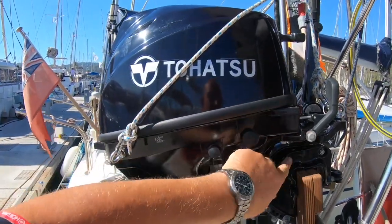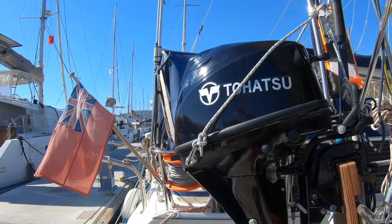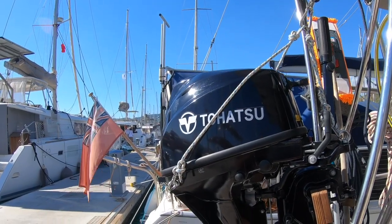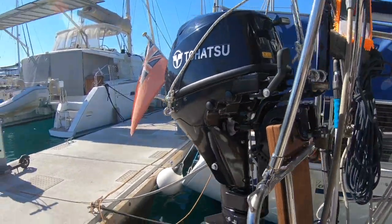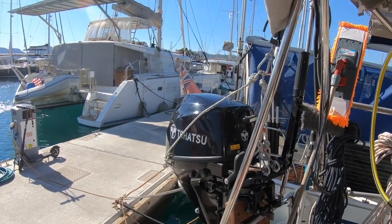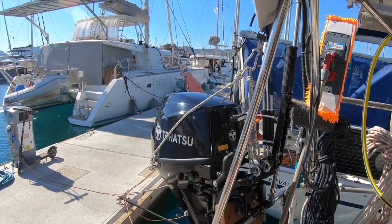The really observant among you will notice this isn't a Yamaha — it's a Tohatsu. Before I got ill we ordered one and paid a small deposit, and of course couldn't then cancel it. So we sold the Yamaha, which was in really good condition, and got this, which is a 10hp rather than a 6hp. It's made a big difference — it's brilliant.